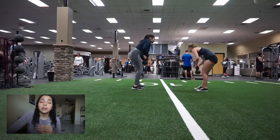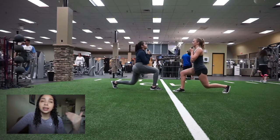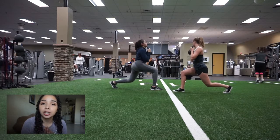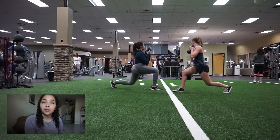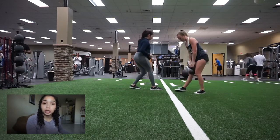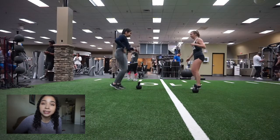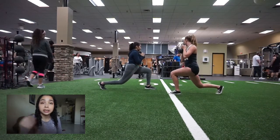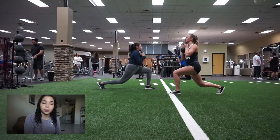Then we went to something Savannah taught me that I had never done before, but it was death. It was the best glute and leg burn I have felt in the longest time, so I'm going to start doing it in my workouts. We held the lunge on the left leg for 30 seconds with a timer — make sure your knee is not going past your toes, but it burns so much. Then we switched to the right leg and held it for 30 seconds. We did three rounds of that total.